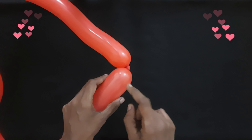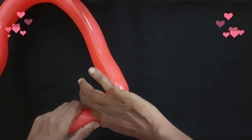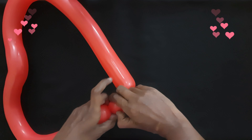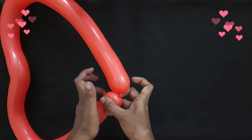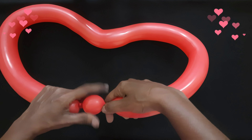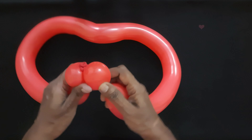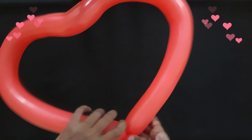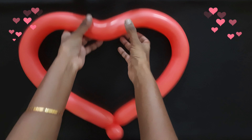A little bit of variation which I did not do at the beginning. If you want, you can add this by twisting a bubble at the nozzle and as well at the tail. Then we will twist both the bubbles together. This will help in covering up the nozzle and the tail and look neat and tidy. If you want, we can make these bubbles into pinch twist also.